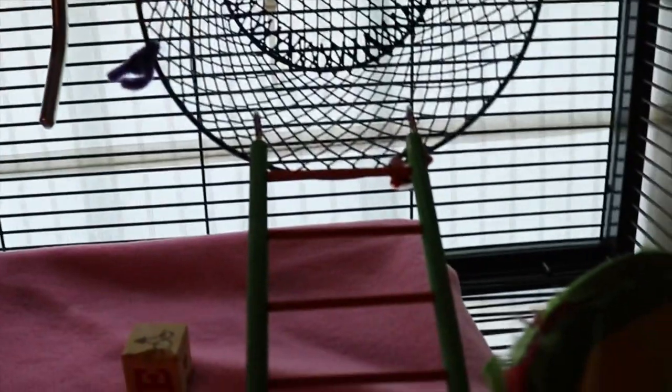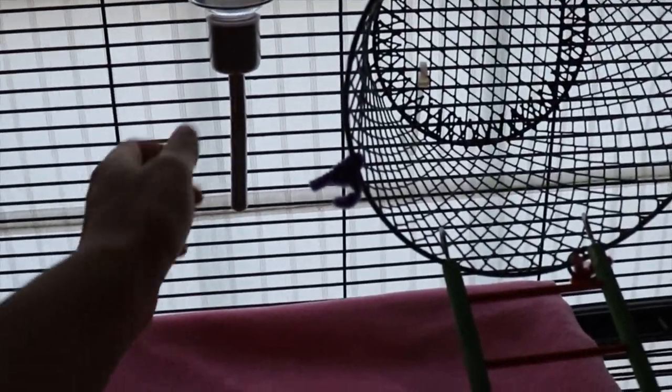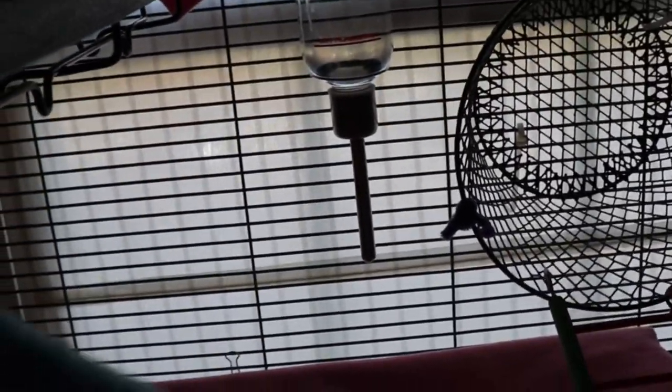Here is a bird ladder I got for them. It's getting a little dark, sorry about that. I put it in there so they can chew it, since it's safe material, and they also use it for climbing. This is a Kaytee water bottle — I actually want to change it because it drips a lot. It's not dripping right now, but it was just a moment ago. I thought the rats were just drinking a lot, but it turns out it's been leaking, so I'm going to replace it.